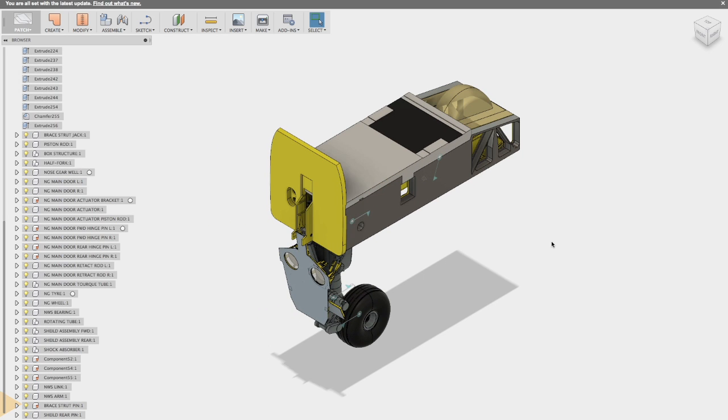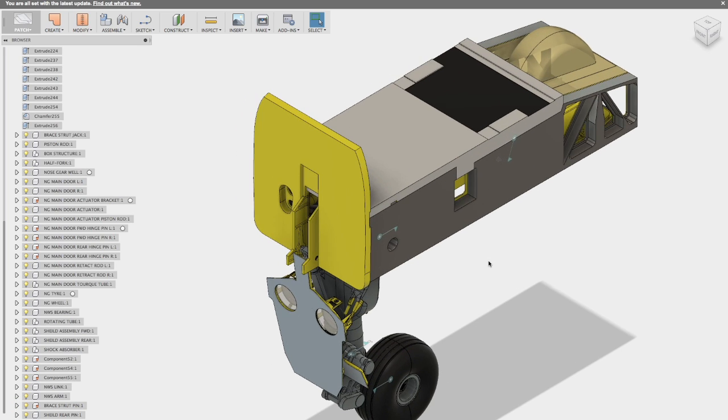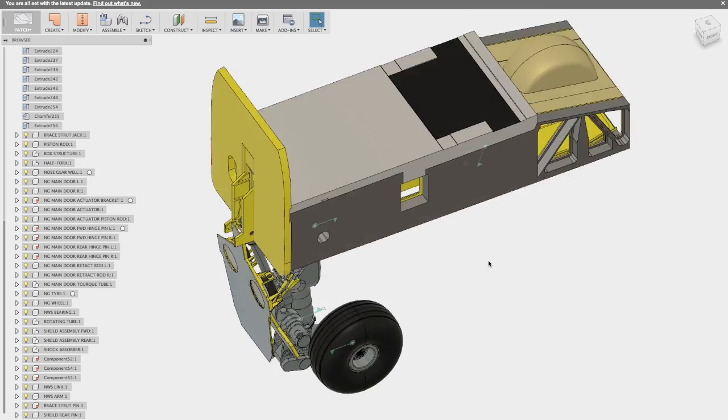Welcome to Timmy's Tech. I'm Timmy. Today's video is going to be about the design process of my 1/12th scale RAF Jaguar project. What you're looking at here is the nose landing gear section of the aircraft, which I have previously designed in Rhino.